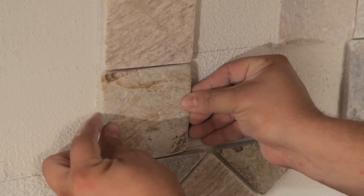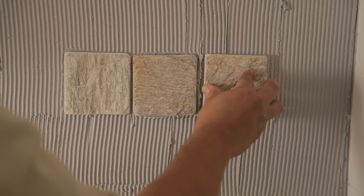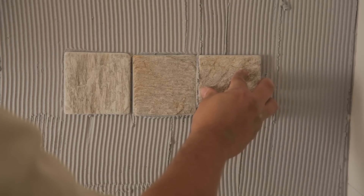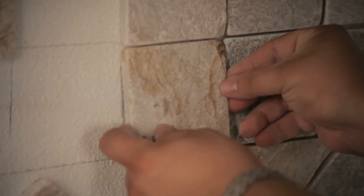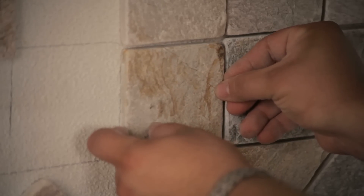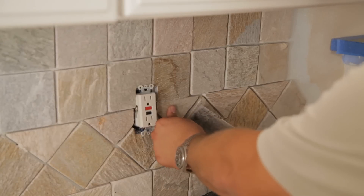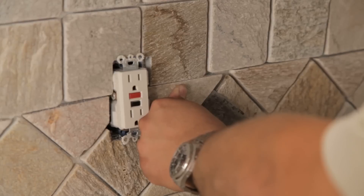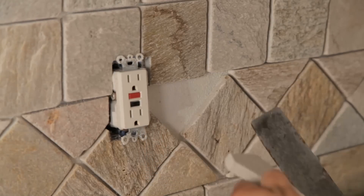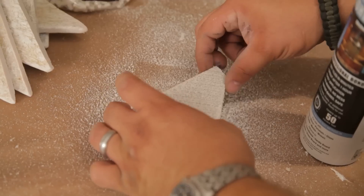SprayLock's immediate shear strength does not allow wiggling tiles into place, unlike mastic, which often creates oozing. Many installers have found that tipping tiles creates ease of alignment. Repositioning can be done after the tile has been firmly pressed into place. Just pull the tile away from the wall for up to one hour. Reapply adhesive to the wall or to the back of the tile. Wait until the adhesive does not transfer, and then reposition.